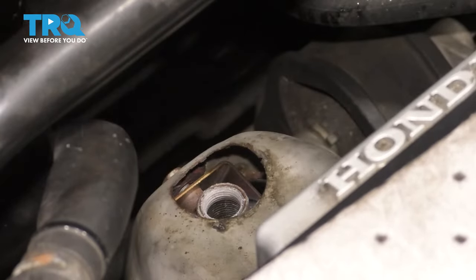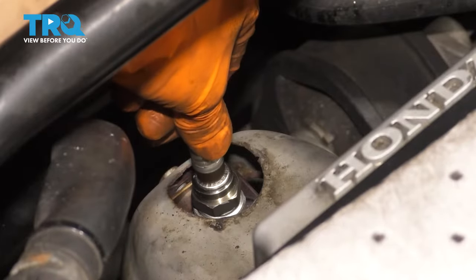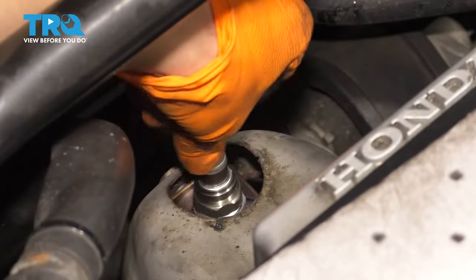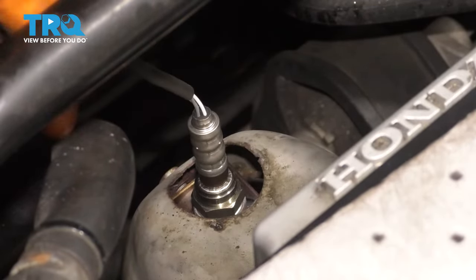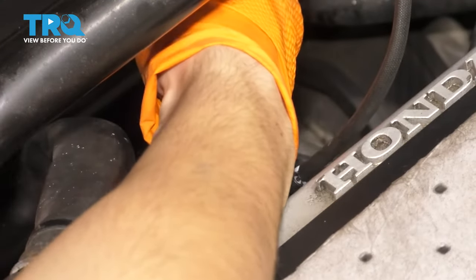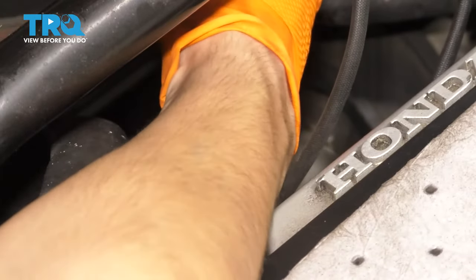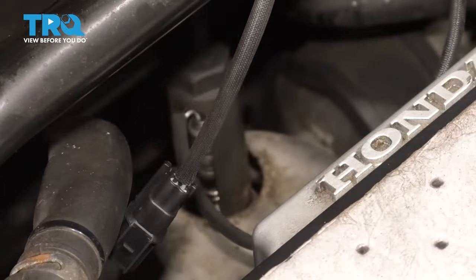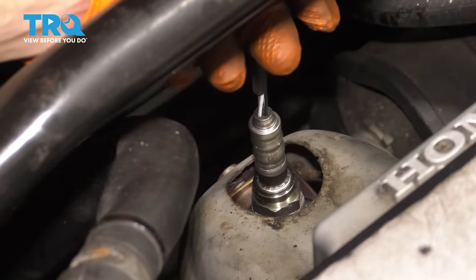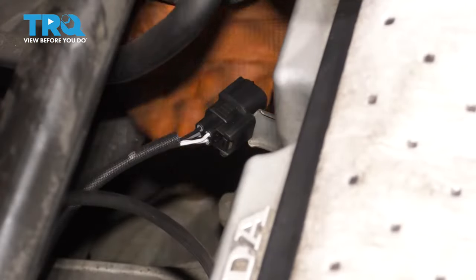And there it is. Take the new O2 sensor and slide it down in here. I'm going to thread it on before I plug it in — same reason, I don't want the wire to get wrapped up around itself. Bottom it out by hand — that's bottomed out. Set the wire aside and give it a quick snug. I gave it about a quarter of a turn — that's tight. Basically, there's a little crush washer at the end of the threads and that just needs to crush down, which is what makes your airtight seal so you don't get exhaust coming out of here.